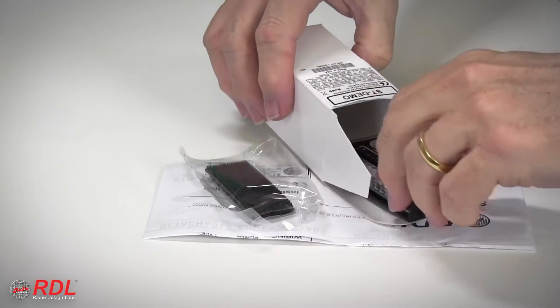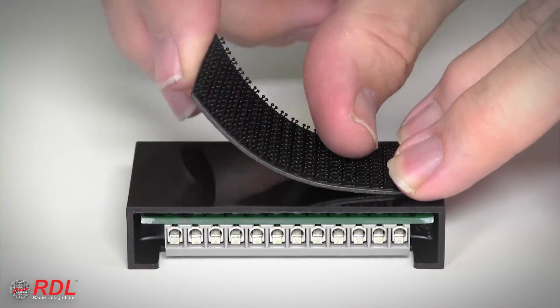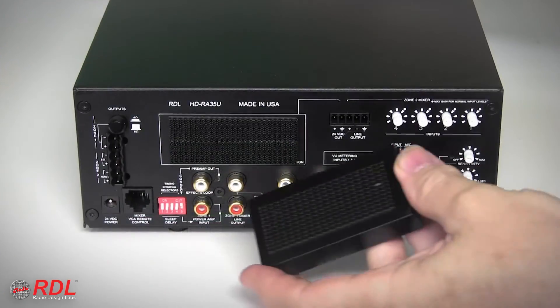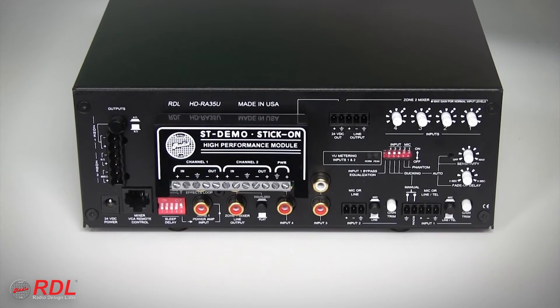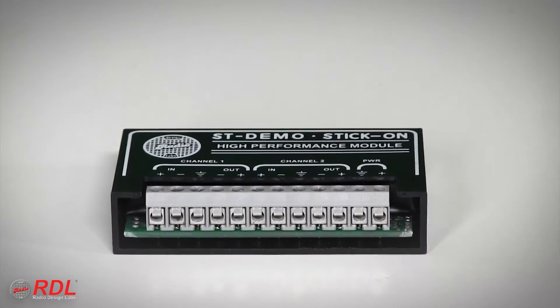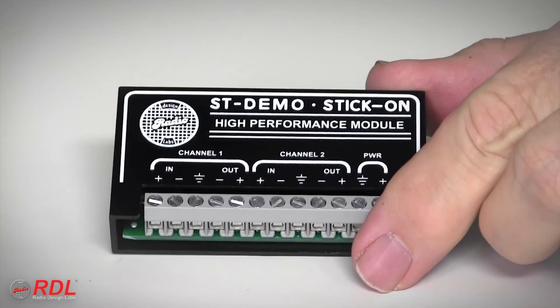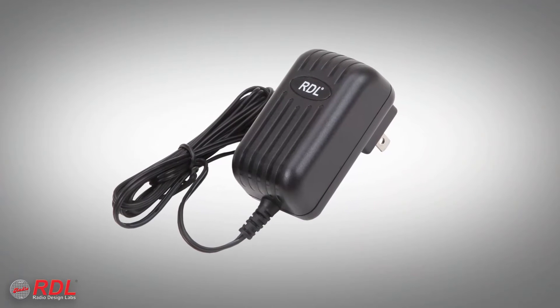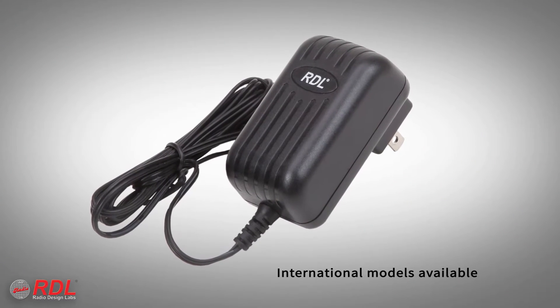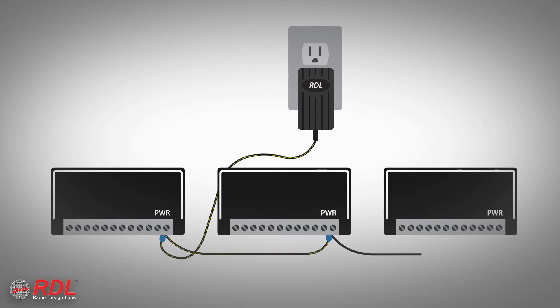In the box are detailed wiring and operating instructions and a set of interlocking mounting tabs used to fasten the STPA6 in a chassis, or stick it on the back of other equipment or a flat surface. As a stick-on, the STPA6's solid block construction is durable and moisture and vibration resistant. What's not in the box is the 24-volt DC power supply — it's sold separately because a single power supply saves installation cost and space by powering multiple stick-ons.